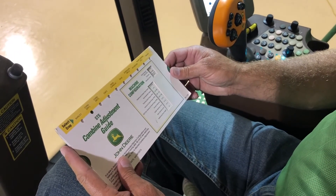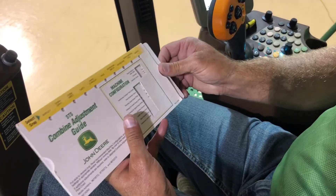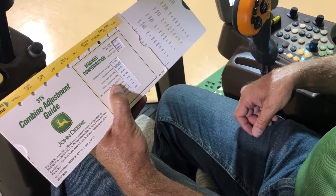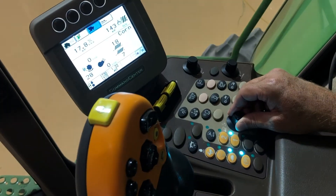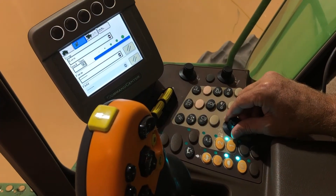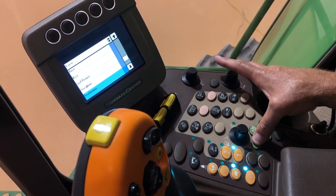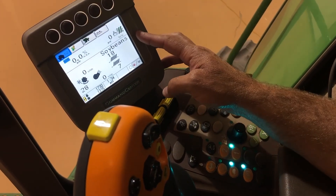We just went through some rough in-cab corn settings. Now we're going to talk about switching over to soybeans. On our slide rule, we'll just slide it over and get our green dot on soybeans. We've got some recommendations on where to set our machine for soybeans. In the 70 series, we scroll our knob over to the combine, get a combine setup, and on page two of five, scroll down to our crop and switch that to soybeans. Get our checkmark, go back to our homepage — now you can see soybeans on our display.